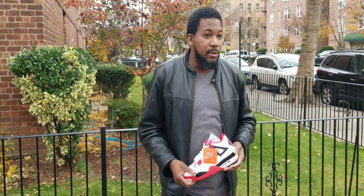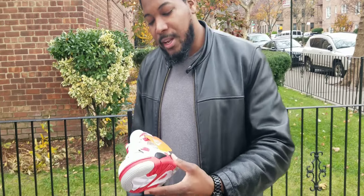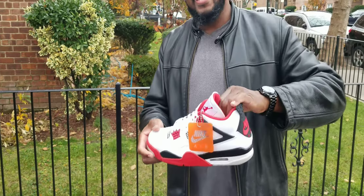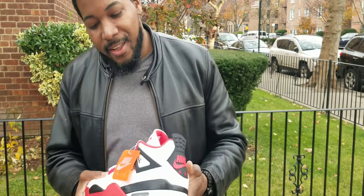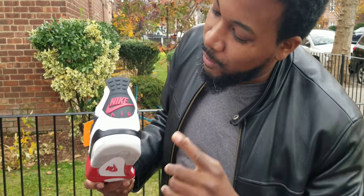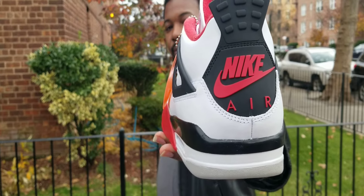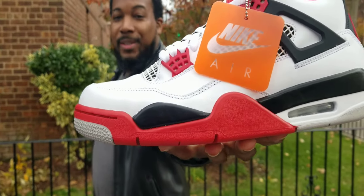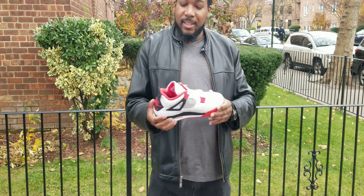I also got a size six and a half if anybody's interested, feel free to shoot me. But these right here — first thing I love is that Nike hang tag. With the Nike hang tag you get that classic OG look, and of course you got that Nike Air branded on the heel, the regular black pull tab, and the regular netting. These are so dope.